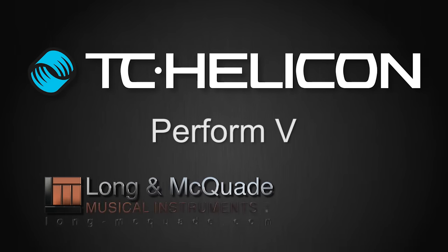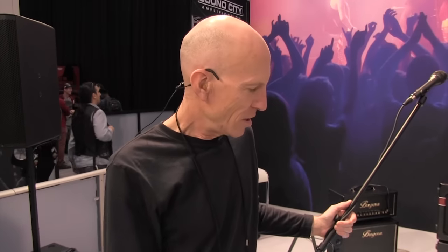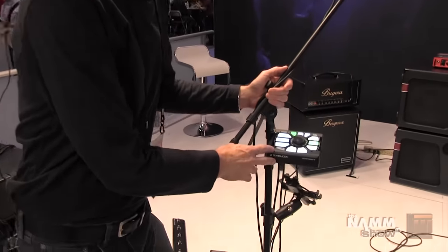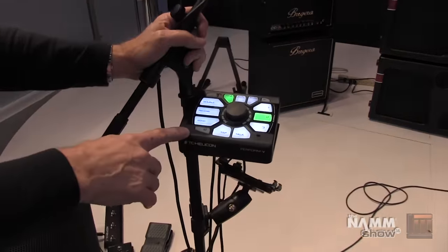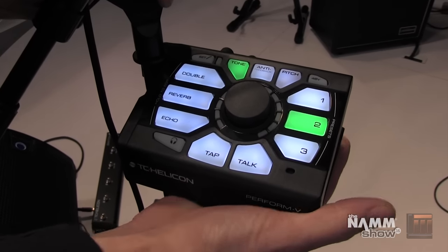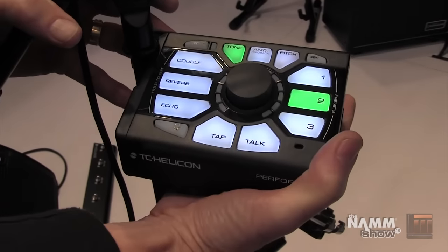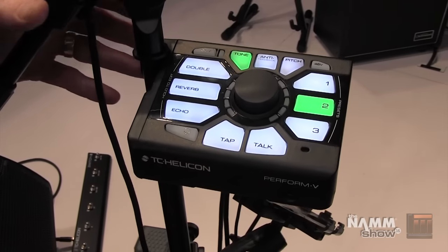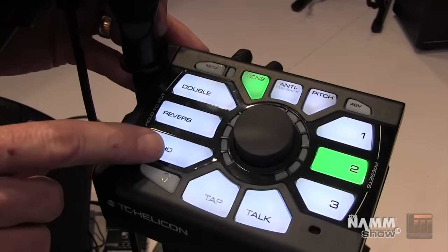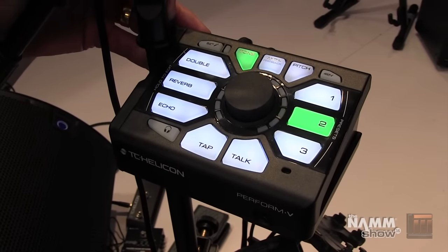Hi everybody, it's Tom Lang from TC Helicon. Shout out to my fellow Canucks out at Langham McQuaid. We're talking about Perform V at 2016 NAMM. This is a new product for TC Helicon designed to be the simplest vocal processor that you can clip onto a mic stand — designed for people who just want easy effects, ones you can just reach down and turn on to make your vocal sound great.